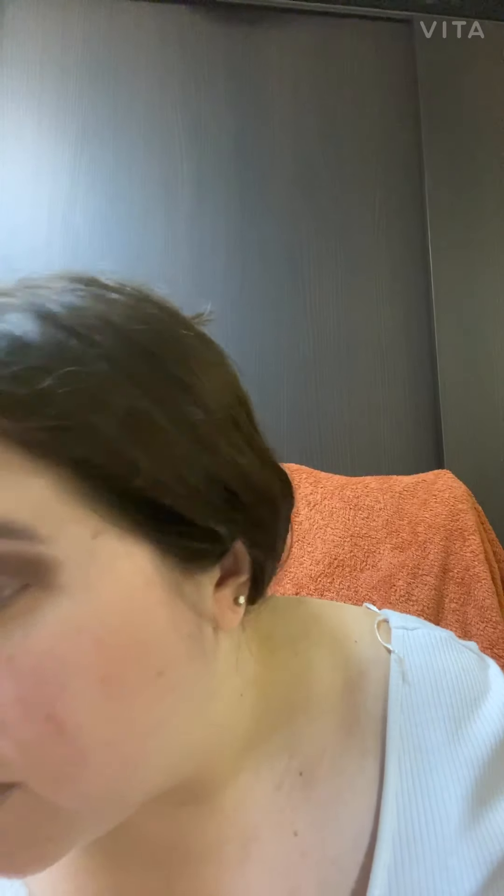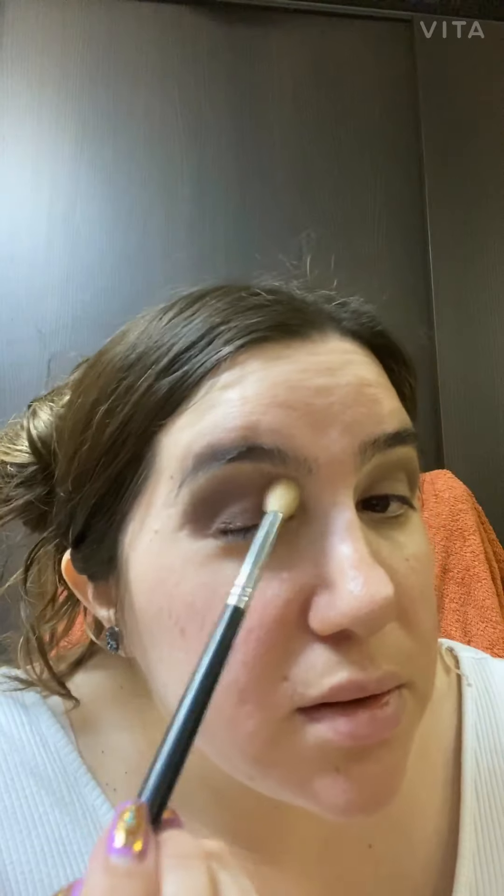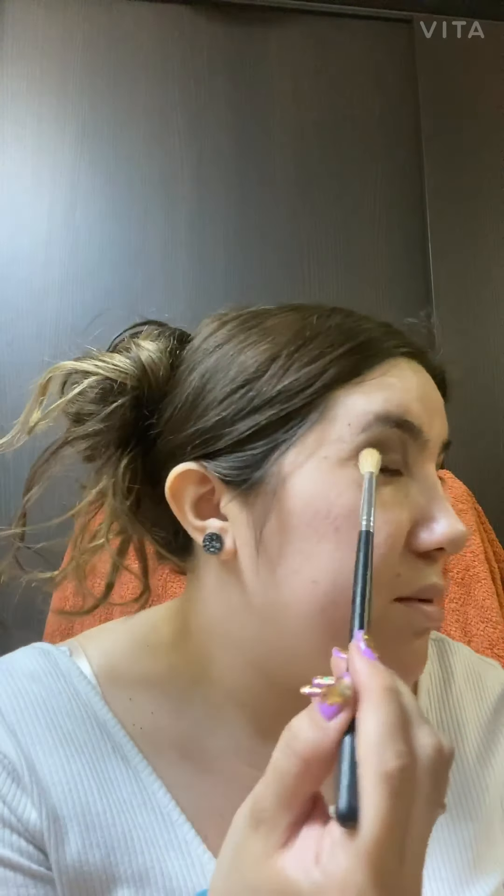Just blending it all — see, blending it all. You could actually use a fluffy brush to blend it out, yeah. Blending, blending as much as you can. Then I go back on this eye and keep on blending.